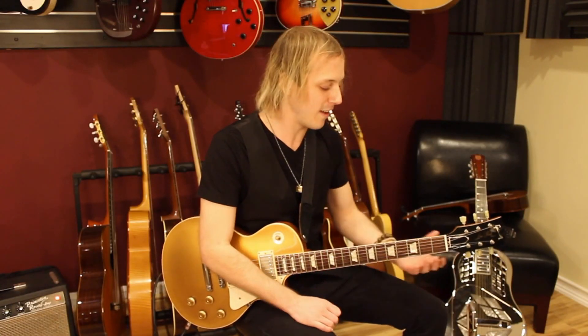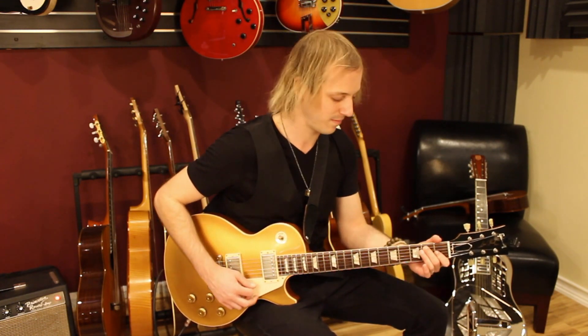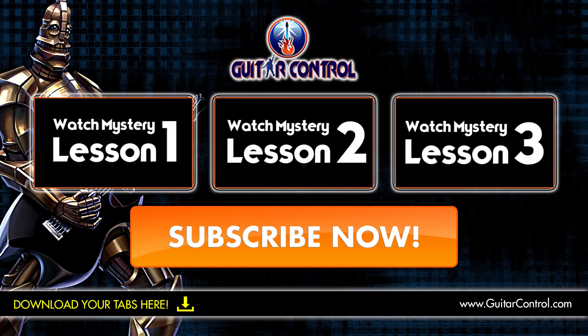So there you have it. Remember that that riff is basically based off an E7 arpeggio. Be sure to click the link below, don't forget to subscribe, and we'll see you in the next video lesson. Thanks for watching.